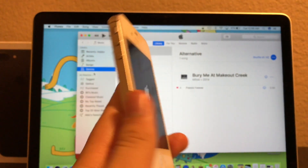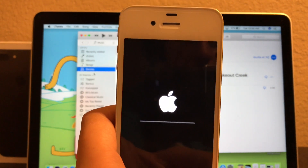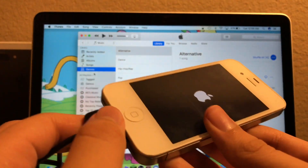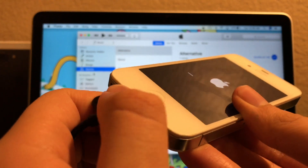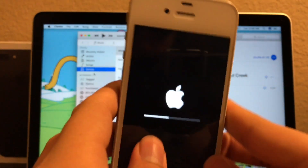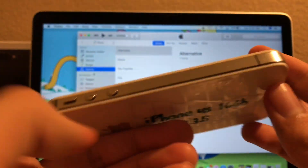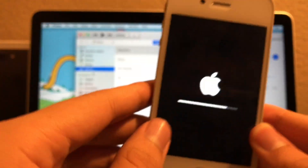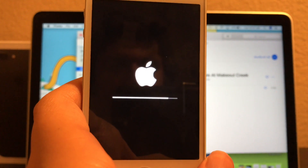Hi guys, I am back. I accidentally stopped recording — sorry about that. The phone has been restored to factory settings, so now you can disconnect the phone from the computer, or any iOS device you have. It's almost done — let it do its thing. I will be back when this is done.